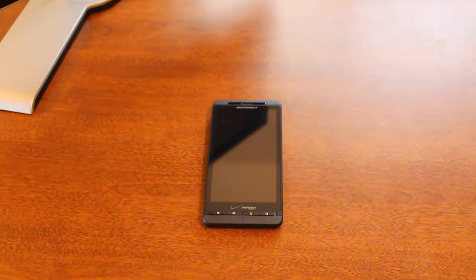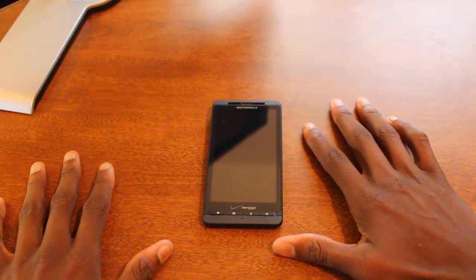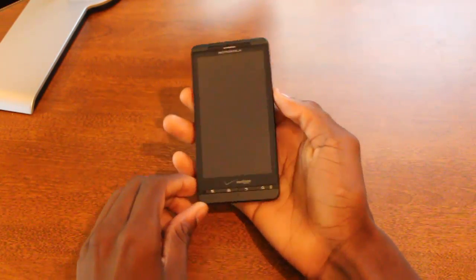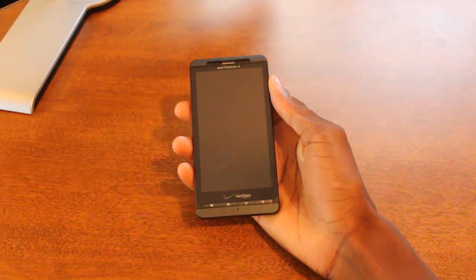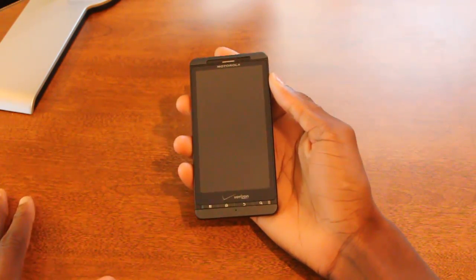Hey, what's up guys, it's Marques from the MKBHD channel, back with another video for the DroidDog YouTube channel and DroidDog.com. Today we're going to be taking a look at the Motorola Droid X2 — both a hardware and software video review.